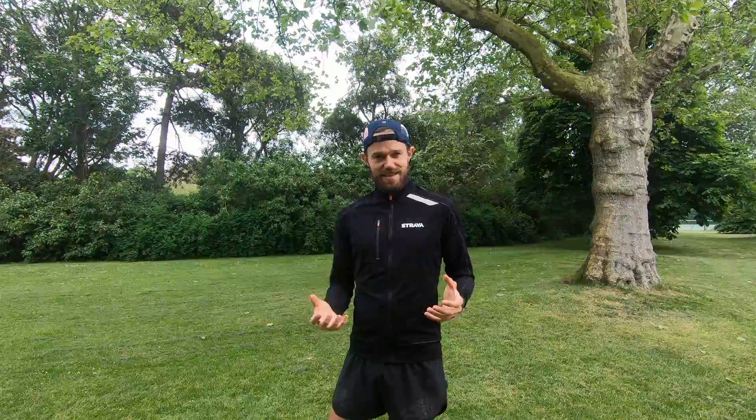This is just the routine that I do and really like to do. Follow it along if you want to, take bits out of it that you think are going to work well for you. So without further ado, let's get going.